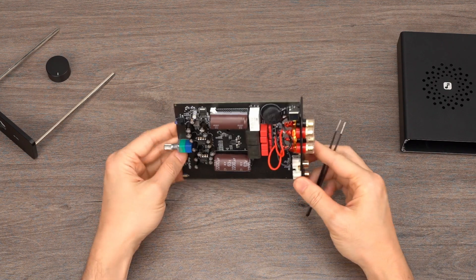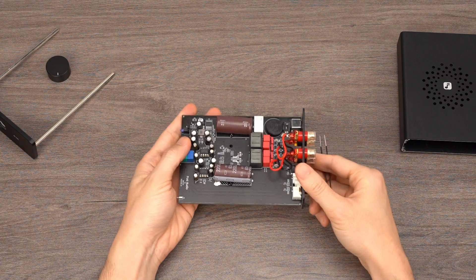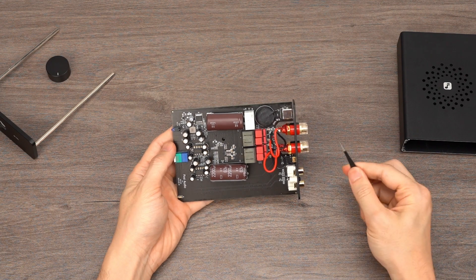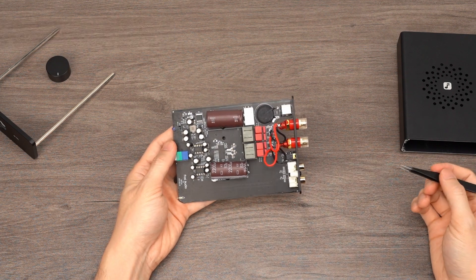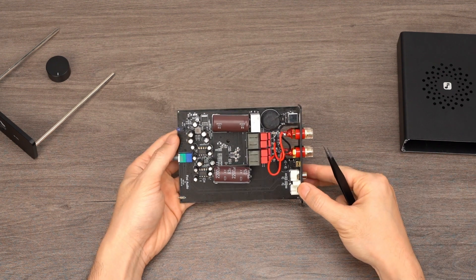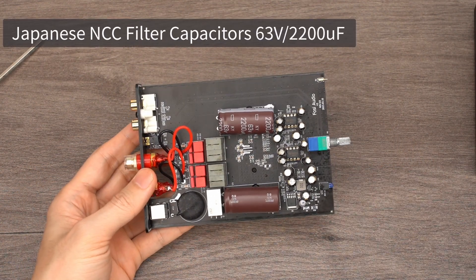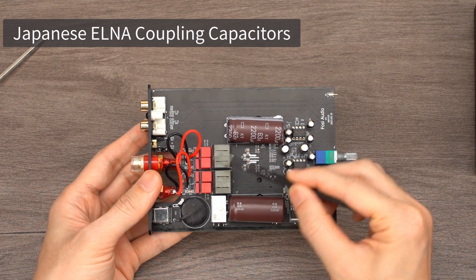First and foremost, the V3 features the high-end TPA3255 Class D AMP chip, capable of delivering a maximum output power of 600 watts into two channels. This amp chip is highly regarded for its high power output, low noise, and low distortion characteristics. The V3 comes standard with the NE5532 socket op-amps from Texas Instruments. They are swappable, allowing users to customize their sound preferences by rolling for other 8-pin dual op-amps. In addition to the high-quality amplifier and op-amps, we have incorporated audiophile-grade capacitors, including Japanese NCC filter capacitors, German WIMA high-frequency filter capacitors, and Japanese ILNA coupling capacitors.